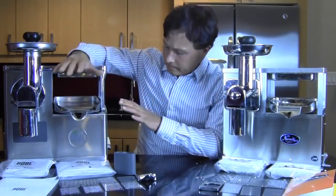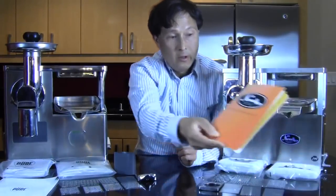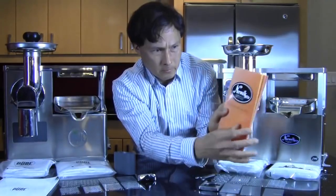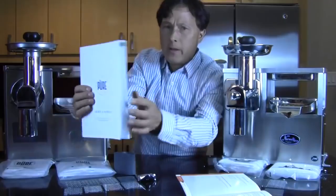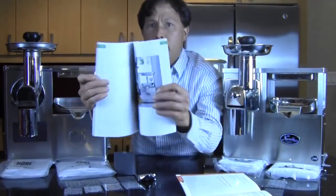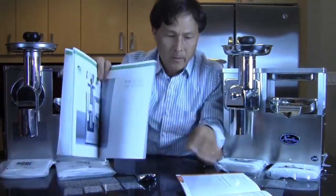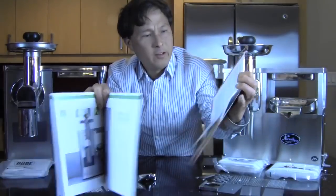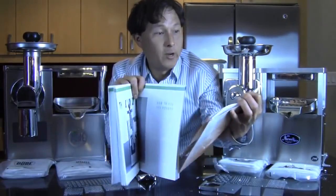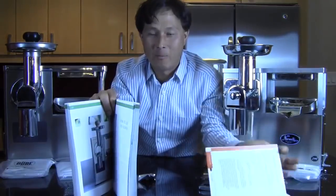First I want to share some of the different things that come with the juicer — super critical, super important. The first thing is the instruction manual. This looks like a pretty nice instruction manual from Norwalk. But if we look inside the Pure manual, they have nice full-color pictures that really go into detail. There's not so many pictures in the Norwalk manual. When I open the Norwalk, I see a lot of bolded print: 'very important, please read — this can save you much annoyance, frustration, disappointing results, and possible mechanical problems.'